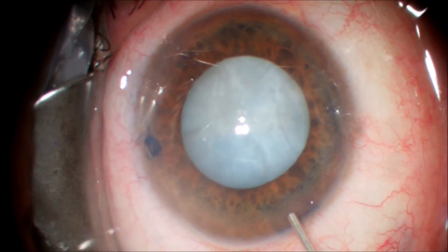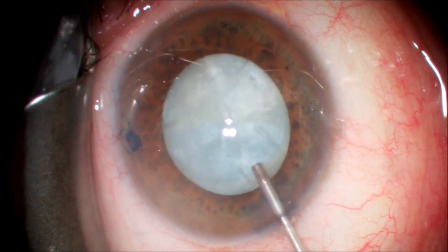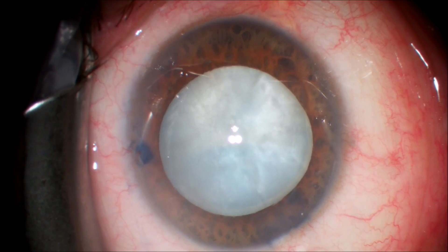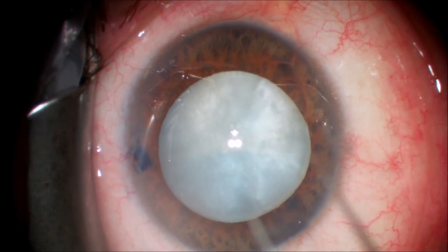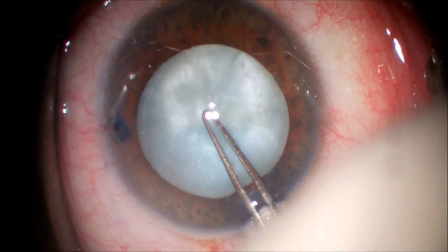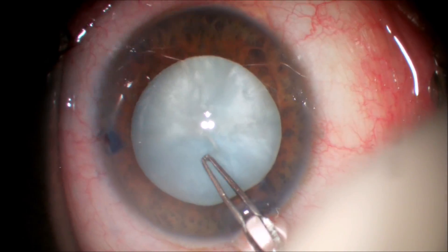We're going to fill the anterior chamber fully with a dispersive viscoelastic — in this case we're using Endocoat. This will protect the inside layer of the cornea, the endothelium, and also push back the anterior capsule to flatten it out. We're going to use our typical capsulorhexis forcep to make a puncture in the anterior capsule.